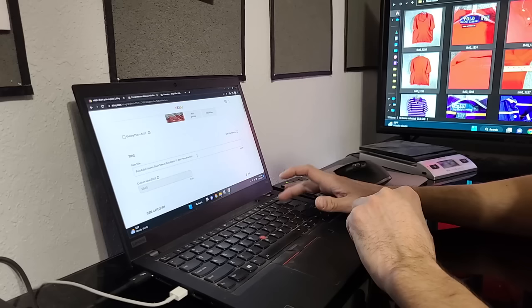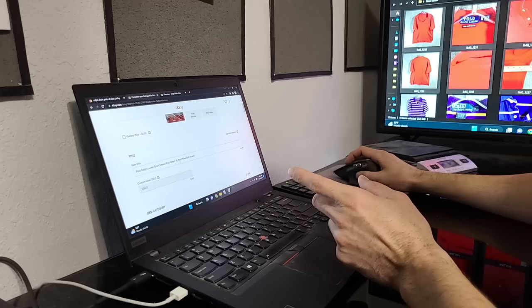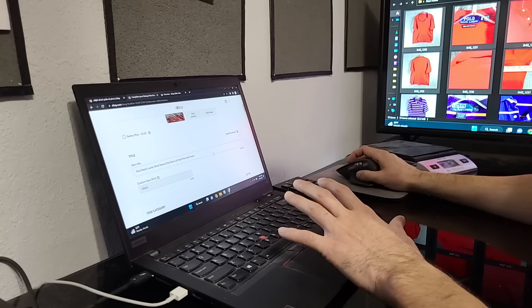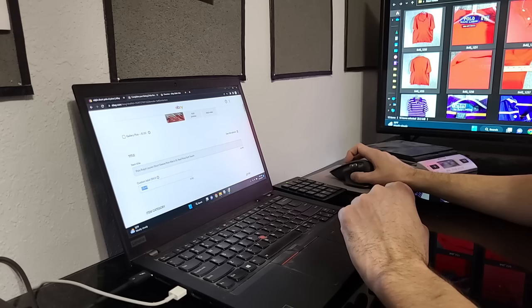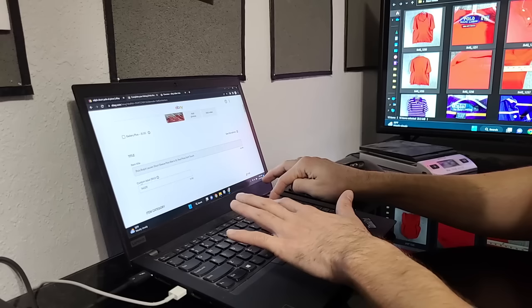The SKU is the last number shown, then the title is the next line. This shirt is not the Pima interlock, so we delete 'interlock' and write in 'soft touch.' Now we have 'Polo Ralph Lauren Short Sleeve Polo Men's XL Red Pima Soft Touch' — that's a good title at 64 out of 80 characters. While the cursor is at the end of the title, press Control+A to highlight all of it, then Control+C to copy and save it. Then change the custom SKU — I look to my right to see the number, which is 14029. I use a 10-key for this because it's much faster than the keys up top.